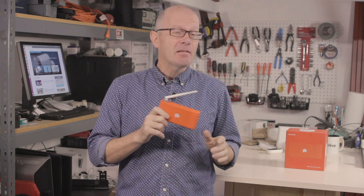This is Sense. It's a clever little box that will give you unprecedented insight into your home's entire power usage. I've been using it for a couple of months and I like it, but the pace at which it learns is a little bit frustrating.